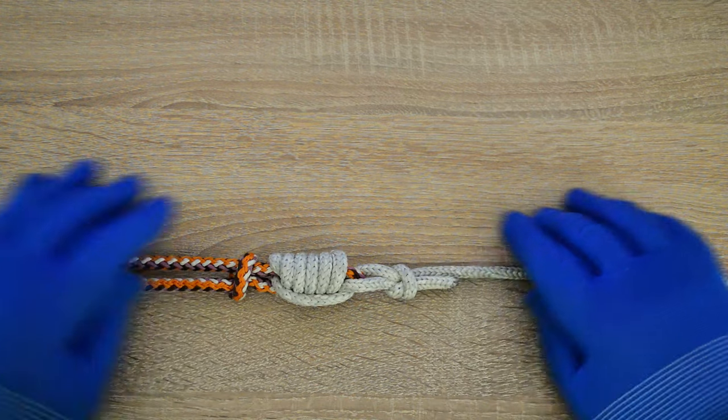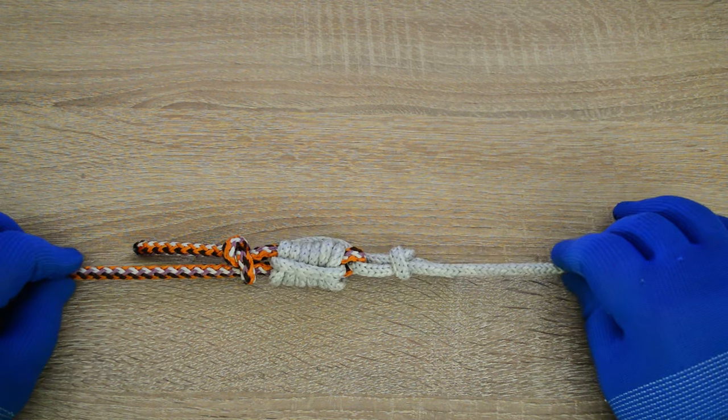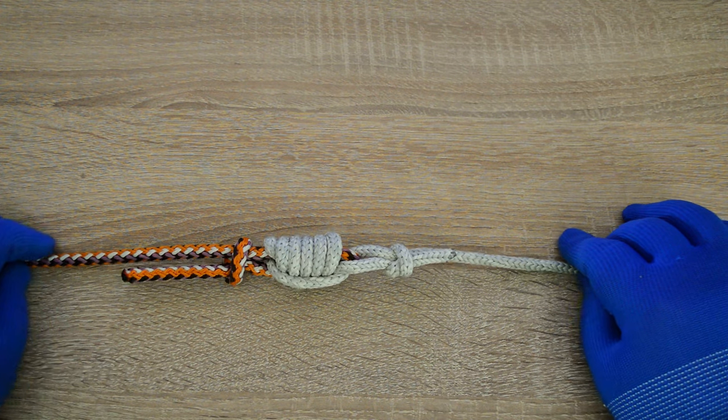Hi everyone, Captain Oleg Volski is here. In this video I'll show you how to tie the elongated double connection knot. Let's go.